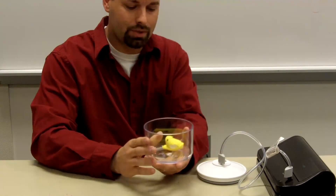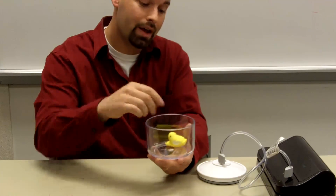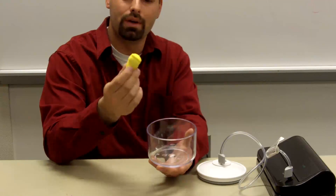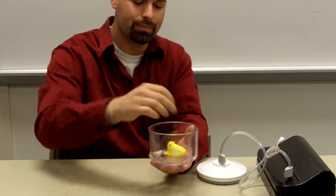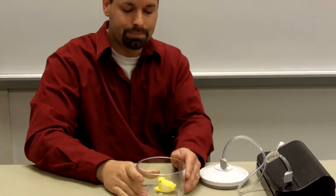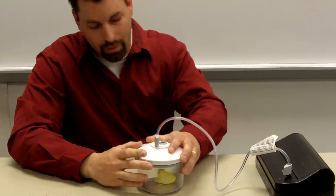So I have an empty dish. I'm going to put something in here that's going to show the effects of air pressure, and I found a simple marshmallow peep. It's porous — there's a lot of air inside this marshmallow. So I'm going to put it in my container and cap the container with this lid.